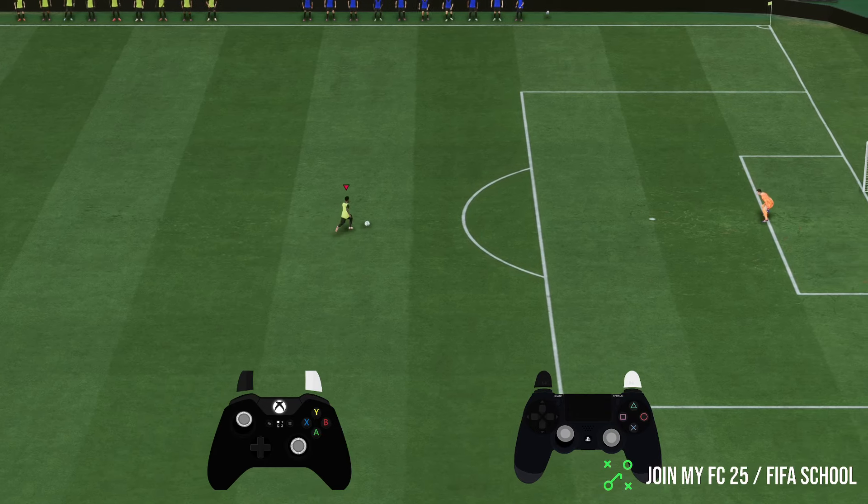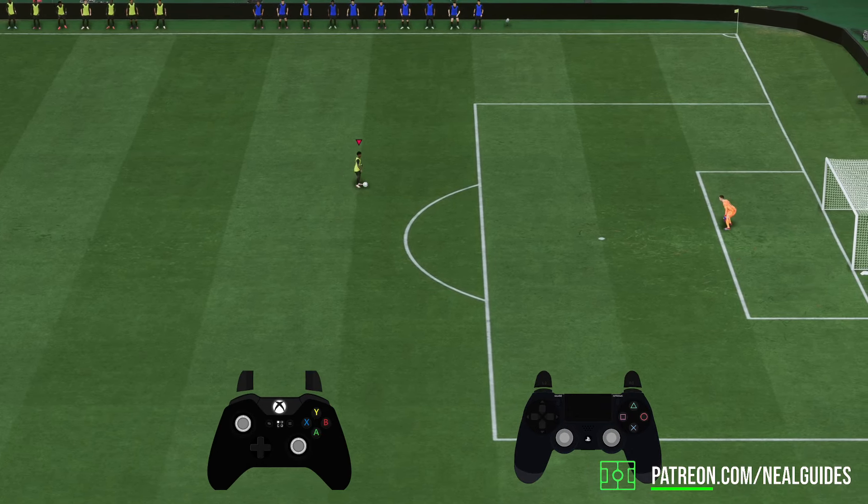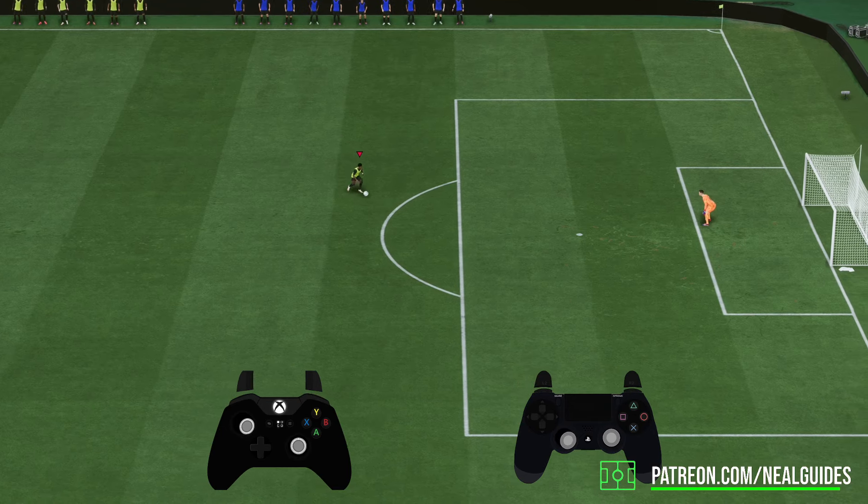To do a finesse shot, it's actually very, very easy. You want to hold the R1 button and you want to take a shot.